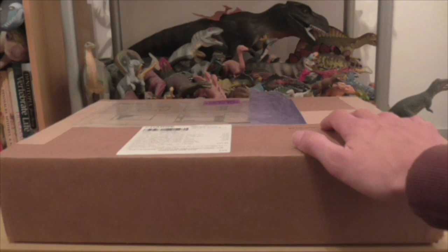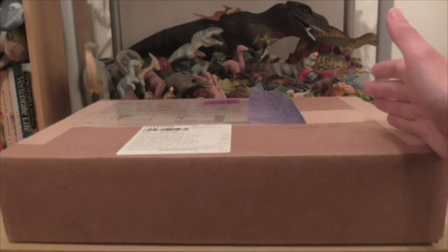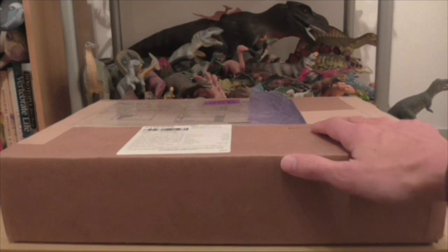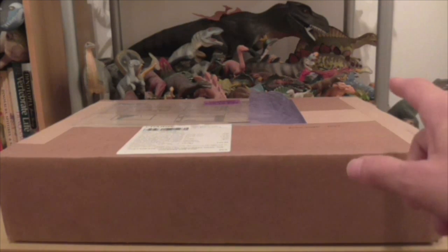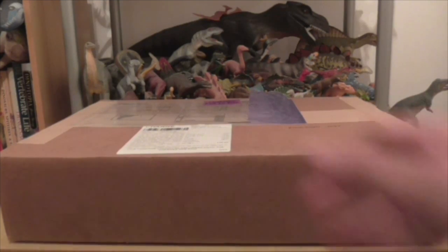Hello and welcome to the Dinosaur Toy Blog channel again. Today we have a special delivery from Boneyard Pets, who have kindly sent us some samples to unbox on the channel and to review on the Dinosaur Toy Blog, which we will do in due course. We have already reviewed one of the Boneyard Pets products on the blog, which we can link to, but I'm excited to open up this package and see what they've sent us new. So let's begin.